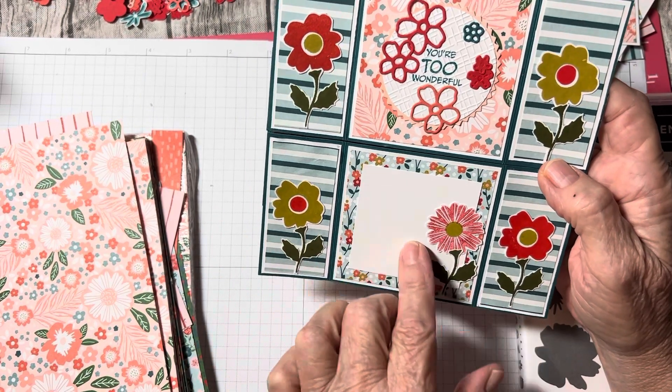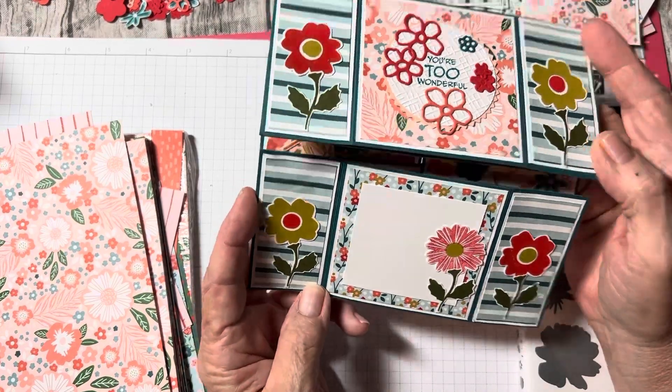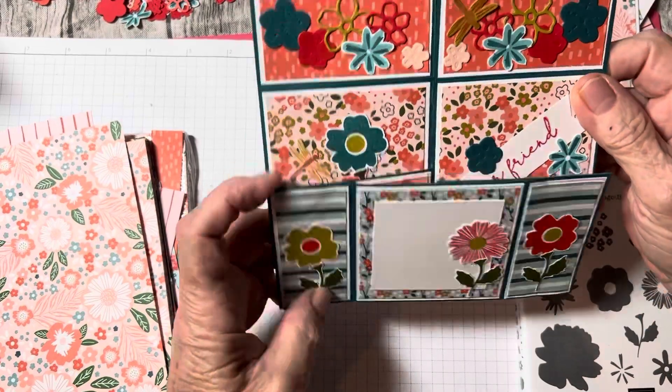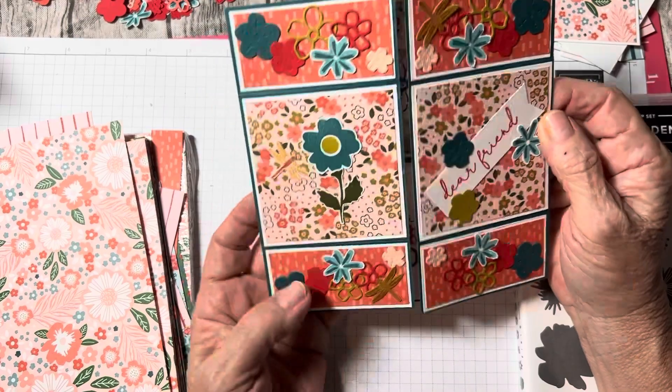I left a little place here to write a message. And then it just takes you right back to the front page, but you can fold it in any direction you want.